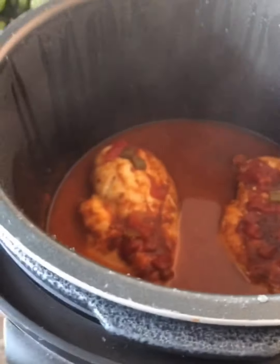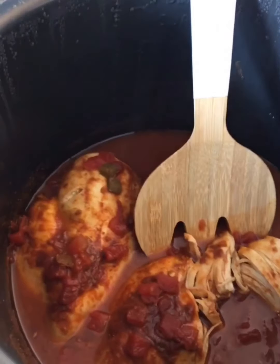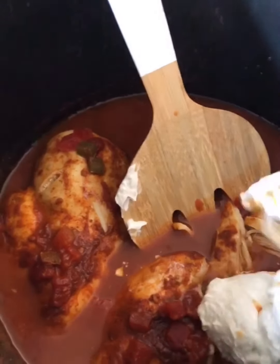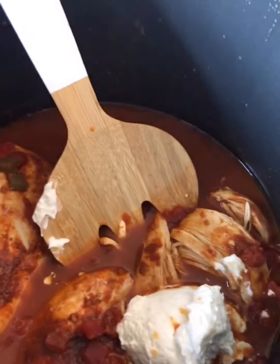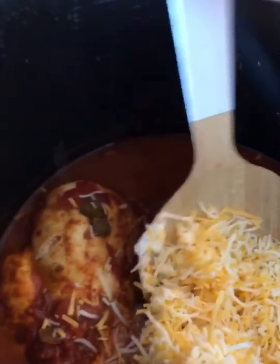Okay, so here's the chicken. Before shredding it, I'm going to add about half a cup of cream cheese and also half a cup of shredded cheese. Now I'm going to mix everything and shred the chicken.